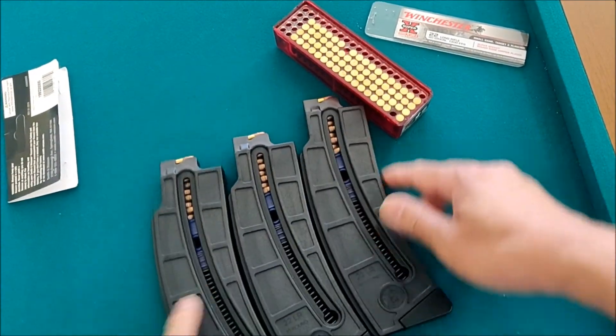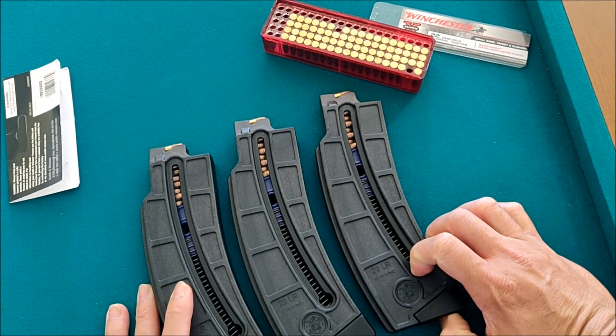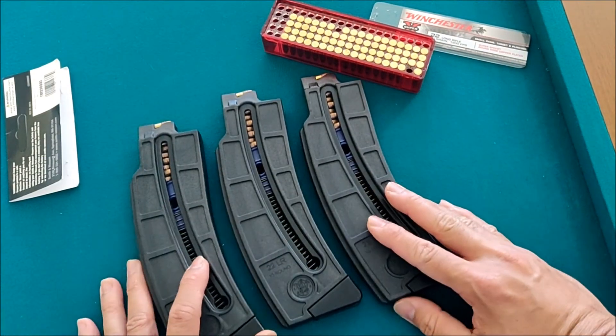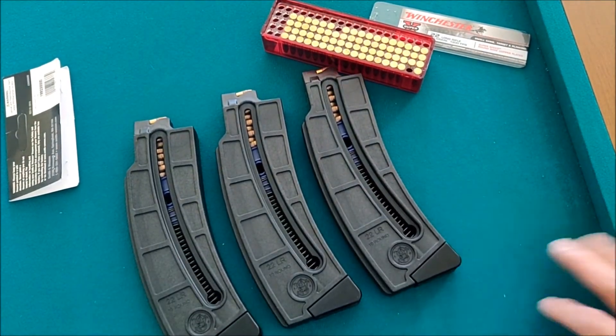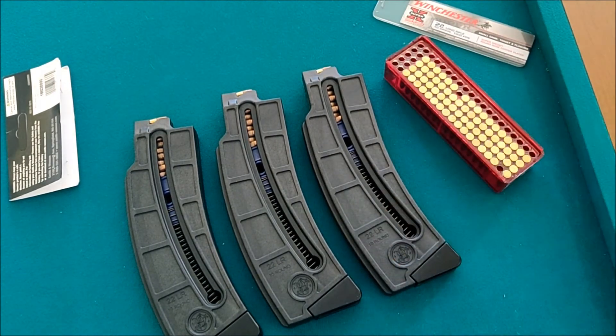So in the next video I'll show you their performance at the actual range. There you go guys, thank you for watching.